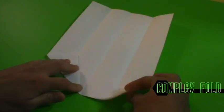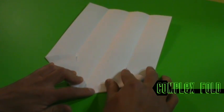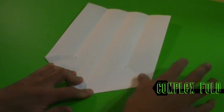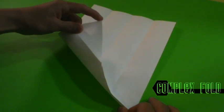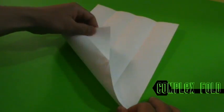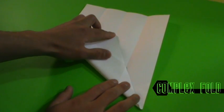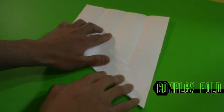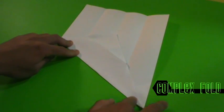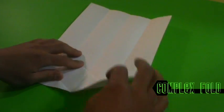We're going to do the same thing on the other side. Now we're going to do the same thing on the other side. The next one is we're going to fold over from this corner, this point up here, to the center crease. Center crease to this point down here. Now the same thing from this side, over.